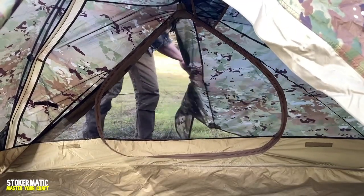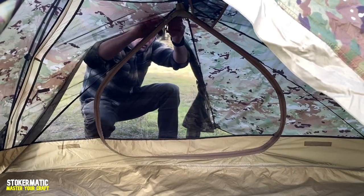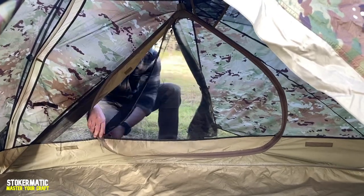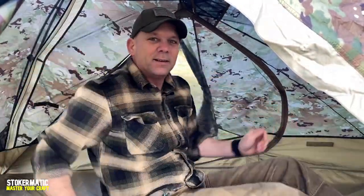In and out of the rain, man — this thing is awesome. Back in the day we used to have a shelter half where each dude had half a tent. This thing is going to fit two dudes. You'd have to figure out how you wanted to handle it if you were issuing something like this, or if you're going out on your own. Truth be told, I think this is a better one-man tent plus all the gear and things that you want to keep enclosed inside the tent.